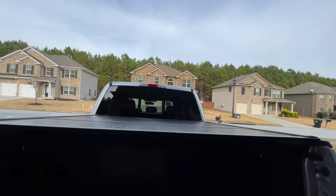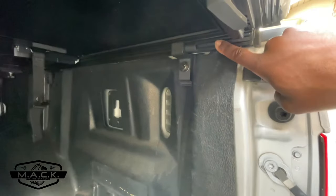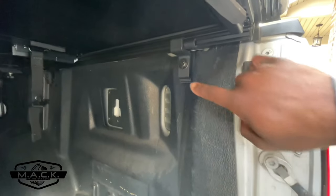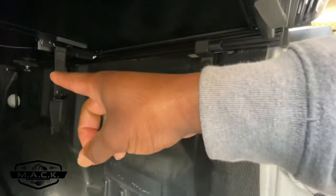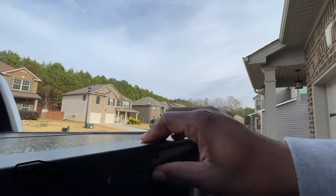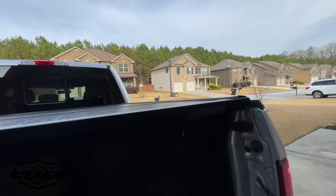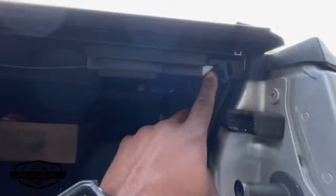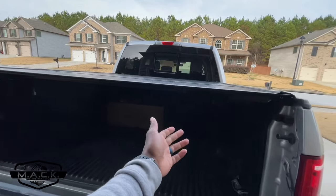We have two rails, one on each side, and six clamps — one here, one there, one at the end. The rail has a channel and the cover just literally sits in the channels on the end and snaps in with this little snap piece right here.